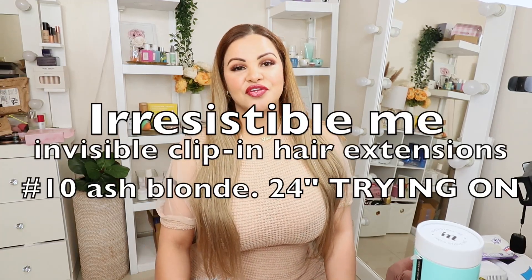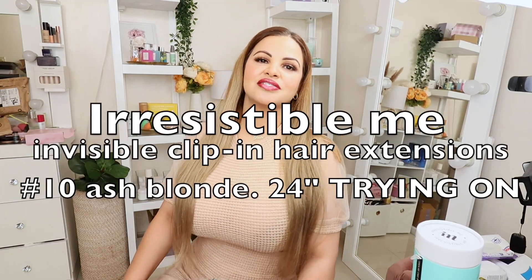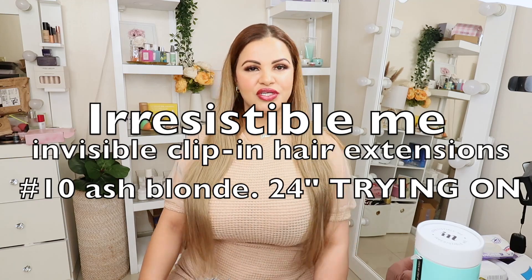Hi guys, welcome back to my channel. If you're new here, my name is Paula. On this channel we do everything — beauty, skincare, hair, makeup, hauls, you name it. If this is the kind of video you like to watch, I invite you to subscribe and join the family. Thank you so much to my attention supporters, I love and appreciate you guys a bunch.